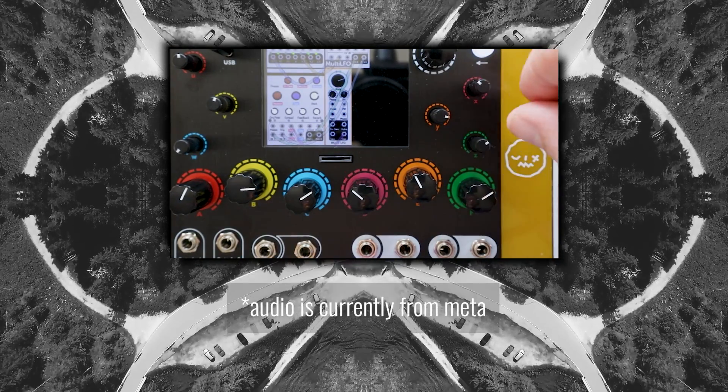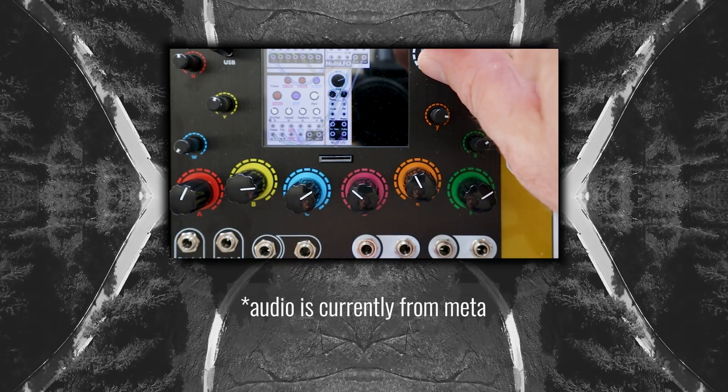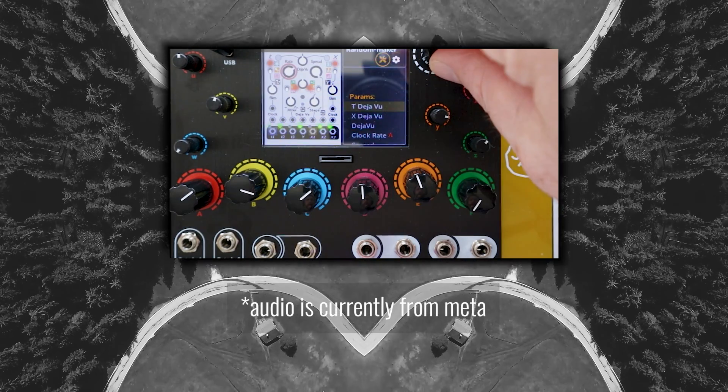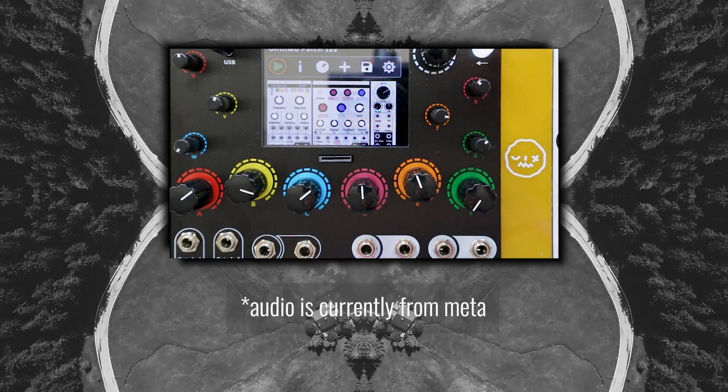Eventually I got enough knobs assigned where I could play around with my set of modules, and it sounded okay. Marbles into Rings into Clouds took about 50% of the CPU of the device, but it did work with no buffering dropouts or anything like that. Satisfied with my first patch, I stopped for the day, shot off a bunch of questions to 4MS, and made dinner.